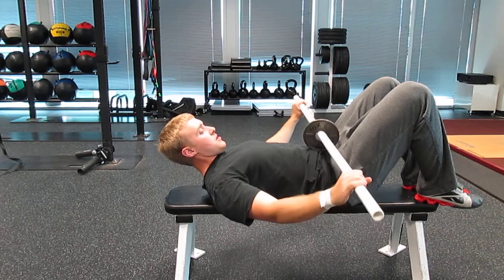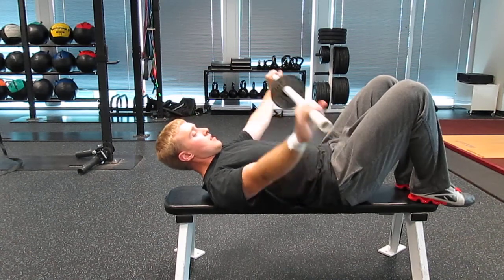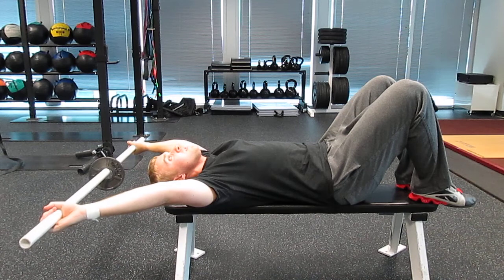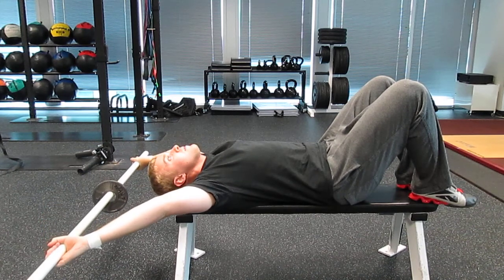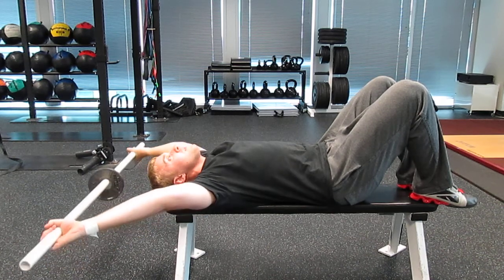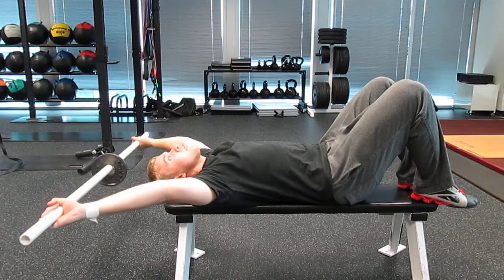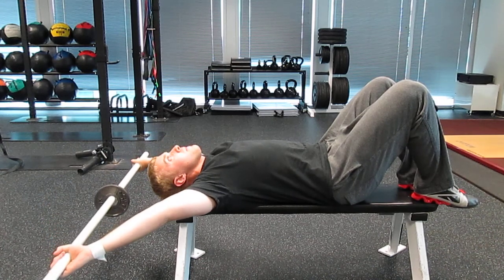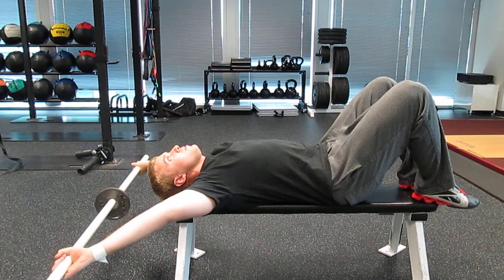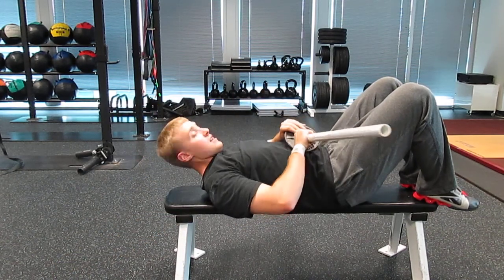We're going to get a snatch grip — you can do this with a clean grip, but I'm going to do it with a snatch grip. Go ahead and extend it over your head, keeping the low back pressed into the bench, and just let the weight kind of sink down. We don't have to go crazy deep — just let it stretch out the shoulders a little bit, and come back. That's all you need to do.